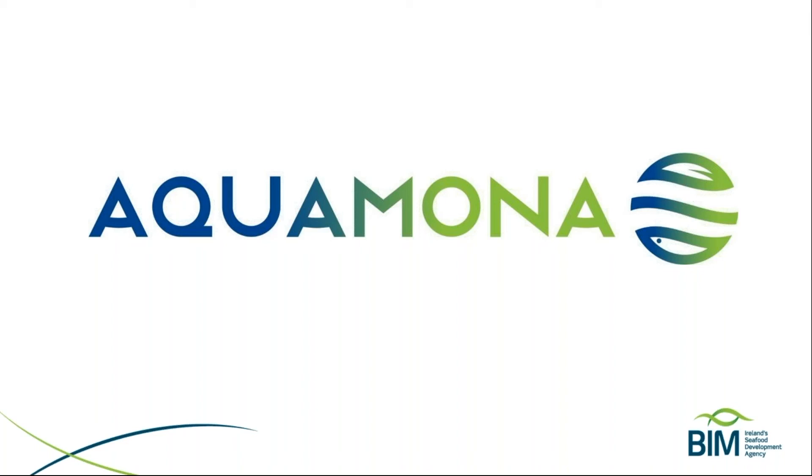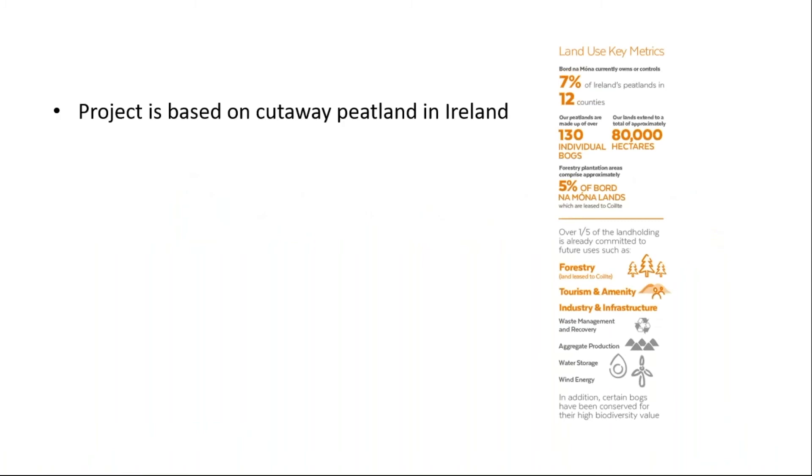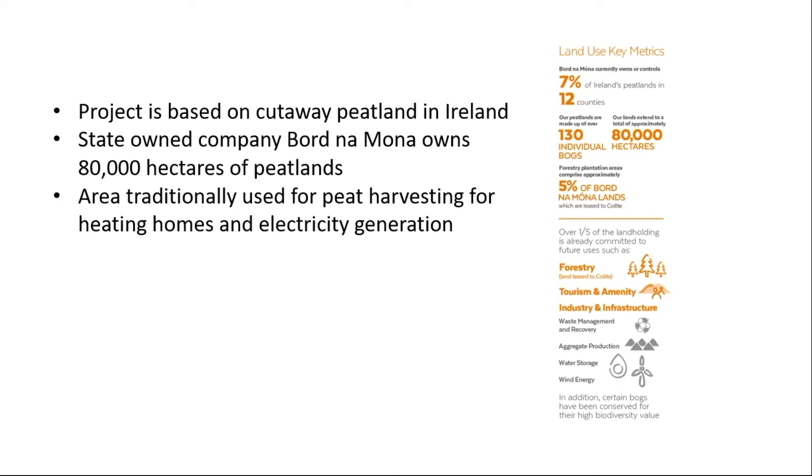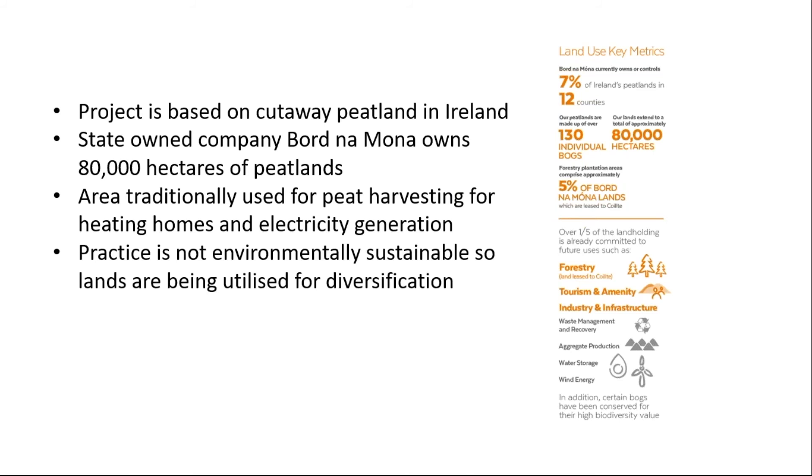The project is based on cutaway peatland in Ireland. In the Irish Midlands, large peatlands have built up over the remnants of ancient forests. BIM is working with a state-owned company called Bord na Móna, which owns around 80,000 hectares of these peatlands. This area was traditionally used for peat harvesting for heating and electricity generation, but given climate change and environmental legislation, this is no longer sustainable. The lands are now being used for diversification projects including forestry, tourism, wind energy, and biodiversity projects.